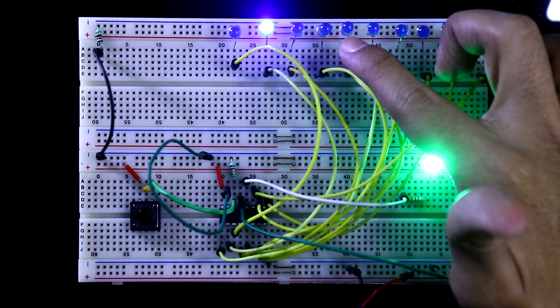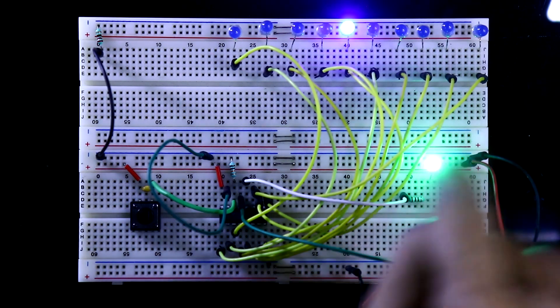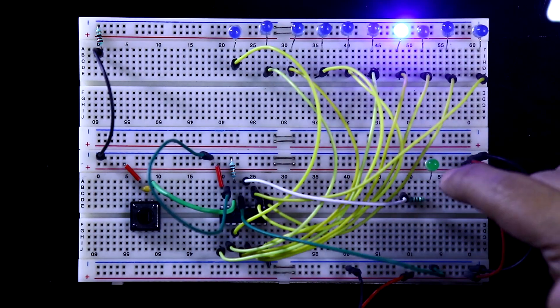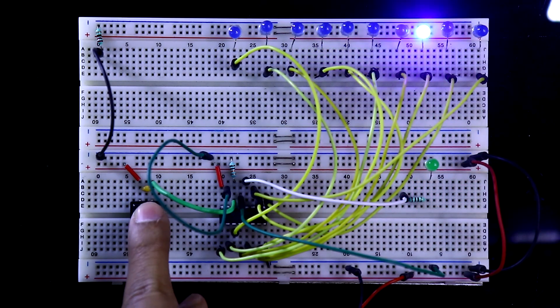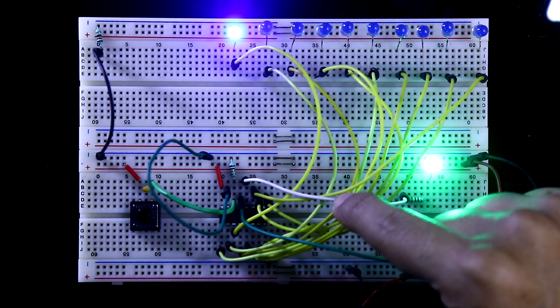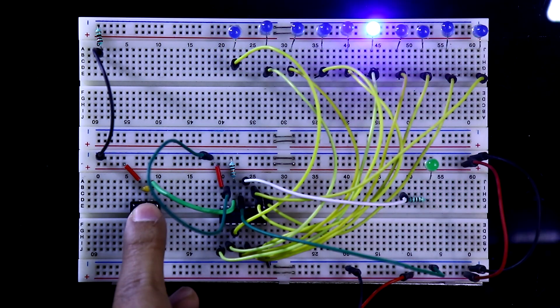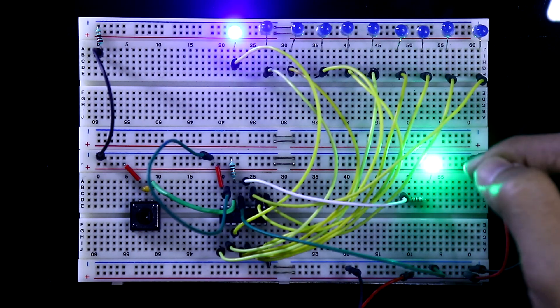Watch carefully — up to the first half of the count, the LED is on. When I press the switch, the LED turns off. So in the second half, pin 12 is deactivated. It alternates: deactivated, activated, deactivated, activated. This means if we want to get one pulse from pin number 12, we have to provide 10 clock pulses — 1, 2, 3, 4, 5, 6, 7, 8, 9, and then 10. So for every 10 input pulses we get 1 output pulse.